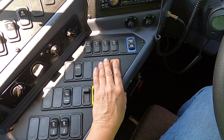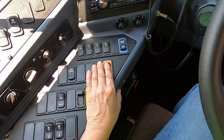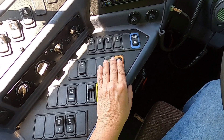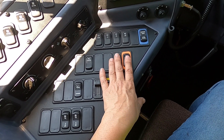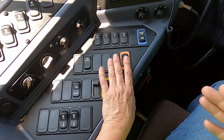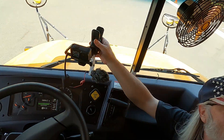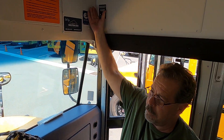Next we're going to check our student lights. Anytime you have lights on the outside, you also have an indicator on the inside. We always want to make sure our outside lights work, and that our indicator lights work too, so that as the driver you can see that they're working.